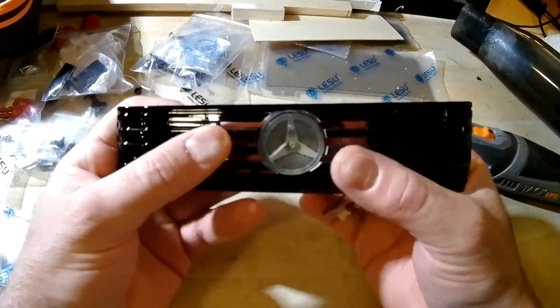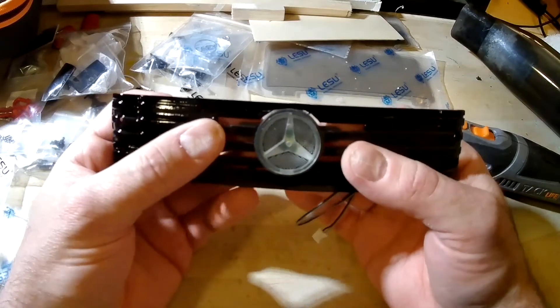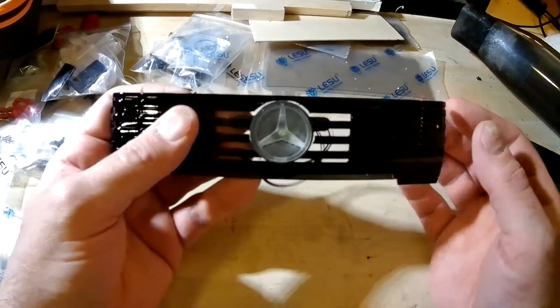Basically it's a nice light-up star. This one actually has a strobe light — a strobe feature to it. Pretty cool. Once it lights up it looks really good.